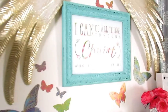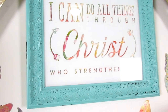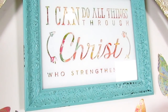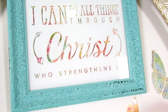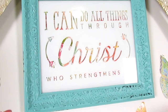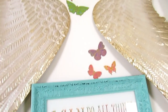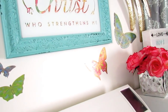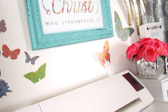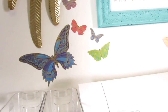'I can do all things through Christ that strengthens me' — this came from Kirkland's and was in my hallway if you've seen that video. I absolutely love it — the colors, everything. I put that in the middle and raised the angel wings up. I also peeled off little butterfly decals and I feel like the butterflies represent the person I'm growing into — more myself, more comfortable, not caring what other people think, blossoming into a more mature me.